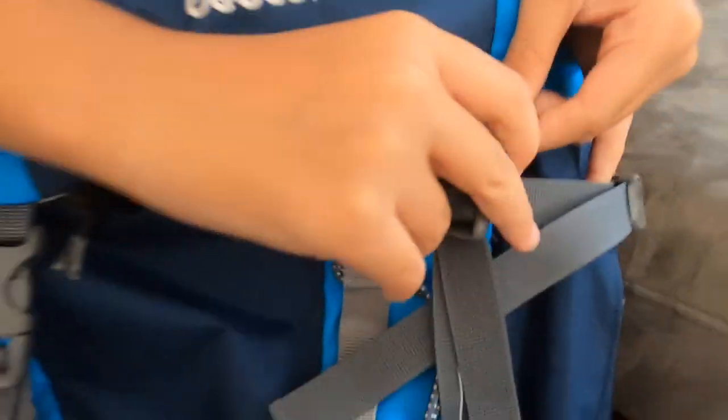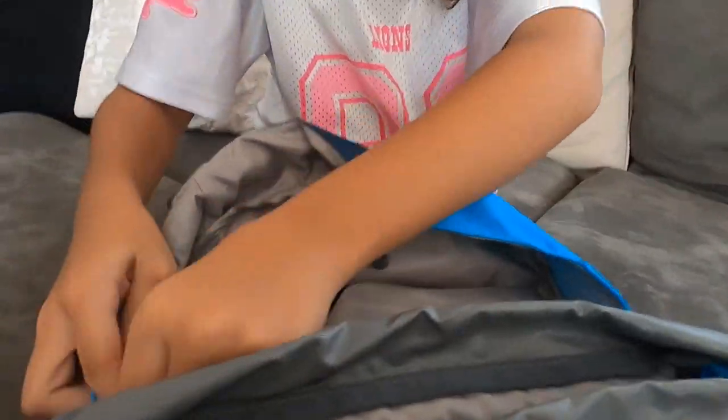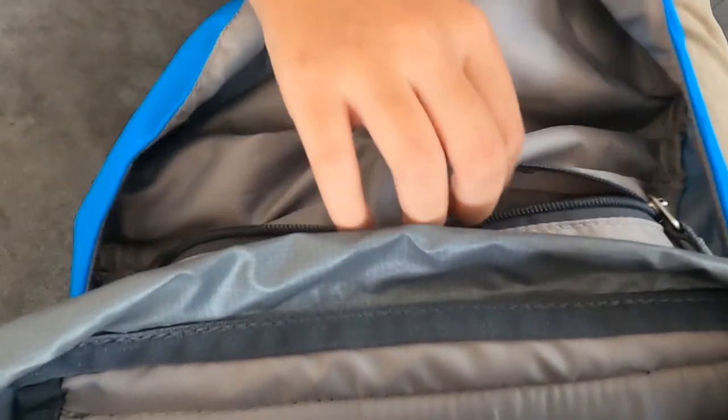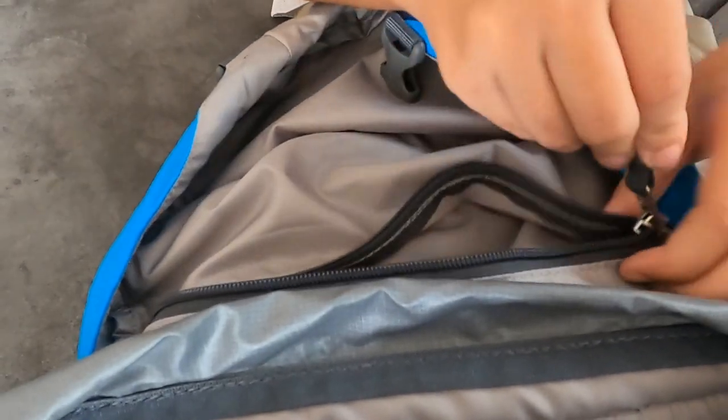And then we open this up. There's a pocket inside here. Got the lid — that's the lid and you have a pocket in it. And it's for like valuables and stuff.